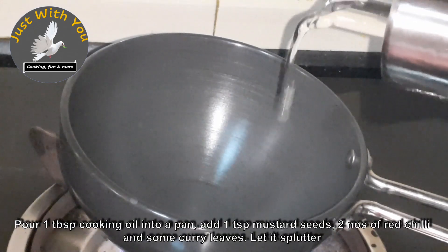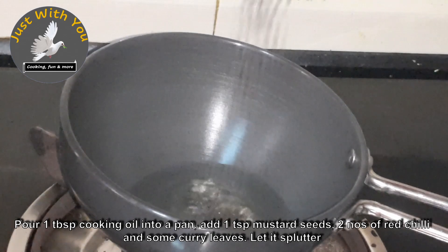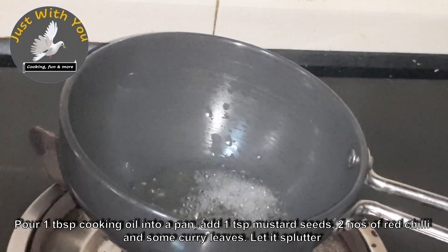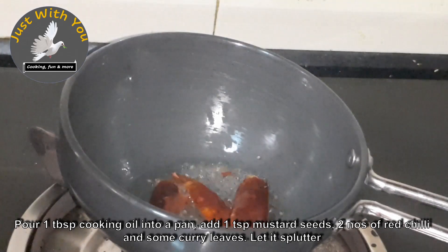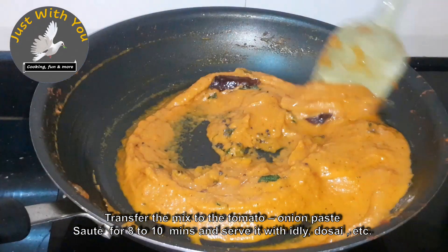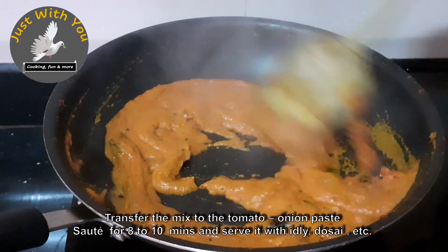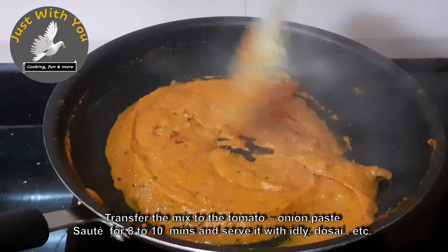I am going to cook it in a small pan and add a little bit of water. I am going to cook it in a small pan for about 10 minutes.